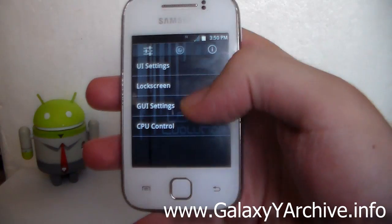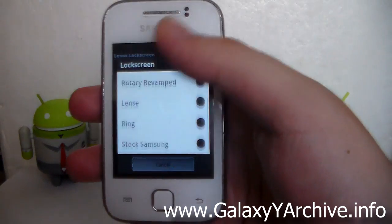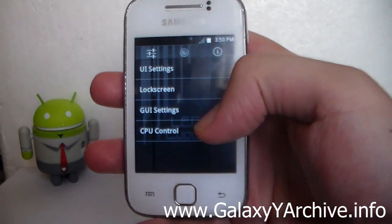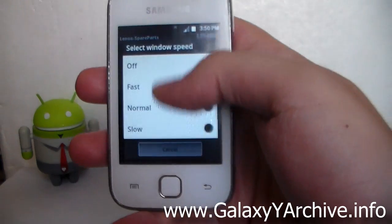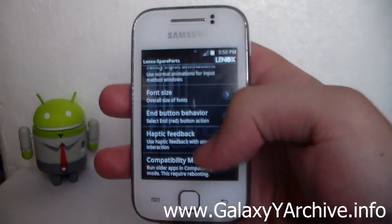That's a really cool feature. Then there are Lock Screen settings where you can change the lock screen style and related options. Next are the GUI settings for changing animation speed and similar settings — you may have seen these options in the Lidroid app.